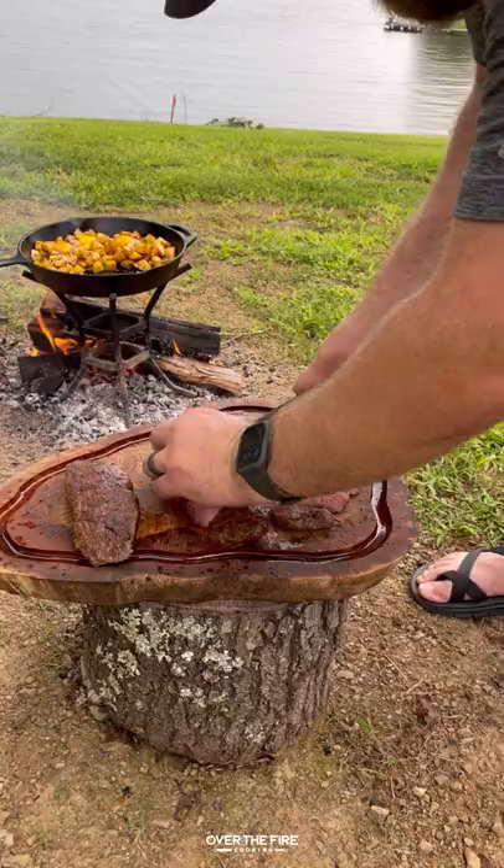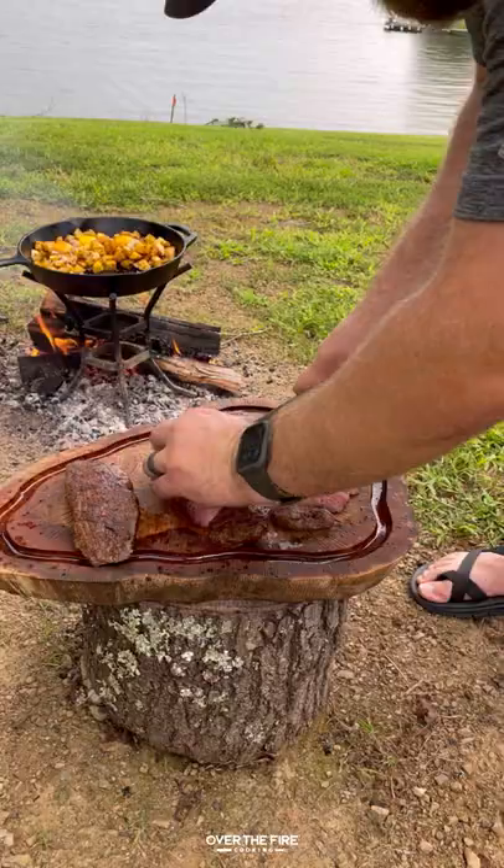Cracking some eggs on top of the potatoes, slicing these steaks against the grain, I'm gonna add them into the skillet along with some chopped parsley and some herb butter. This recipe was absolutely delicious.